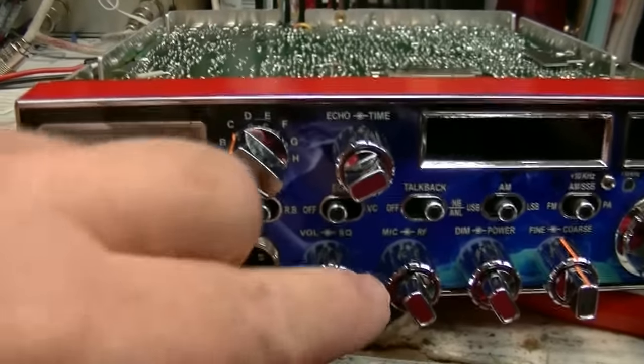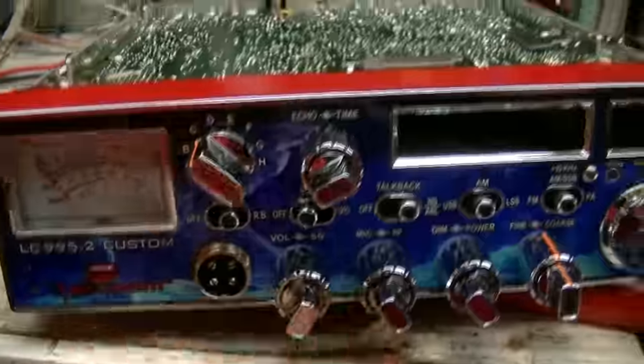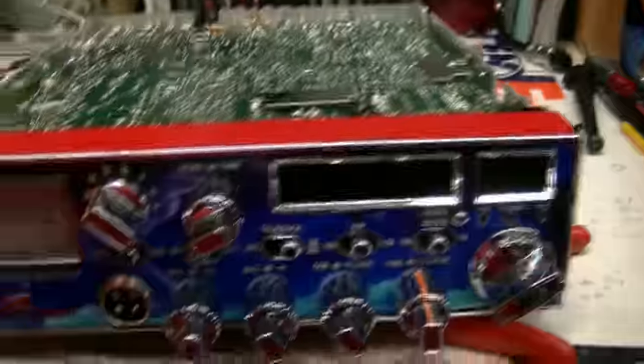Okay, they're all good now. I'll get her boxed up to ship back to you.